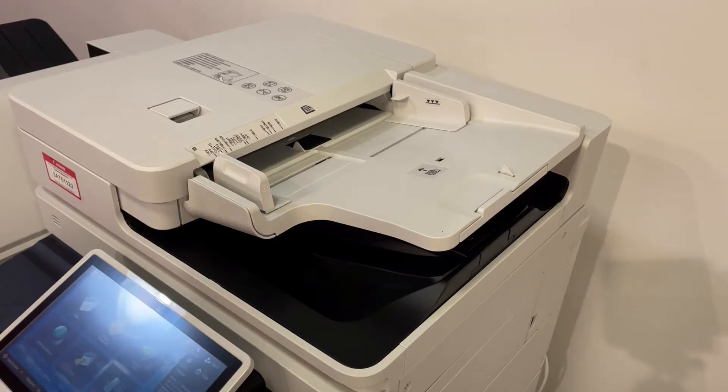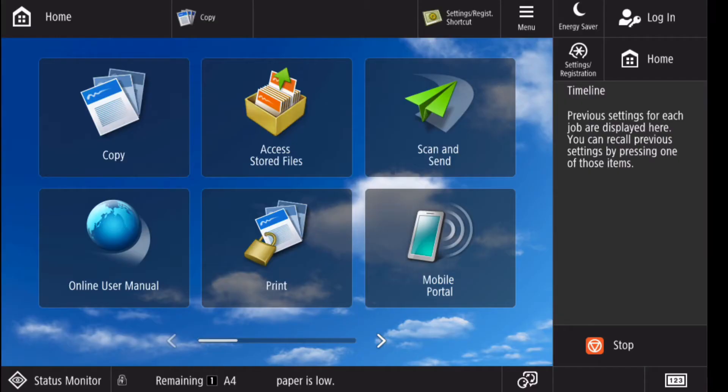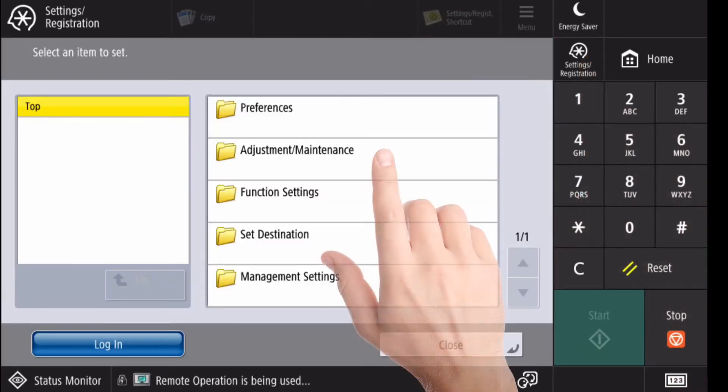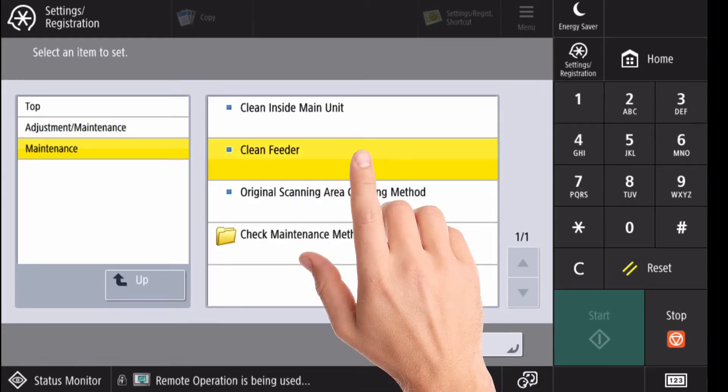If streaks still appear on the originals or paper after feeder cleaning, load about 10 sheets of A4 paper into the feeder and perform the following procedure. Select Settings Registration, Adjustment Maintenance, Maintenance, and then Clean Feeder.